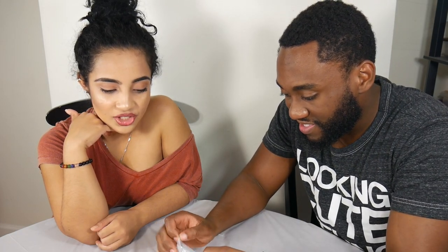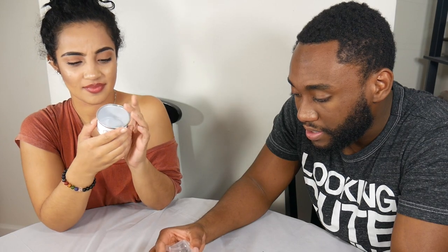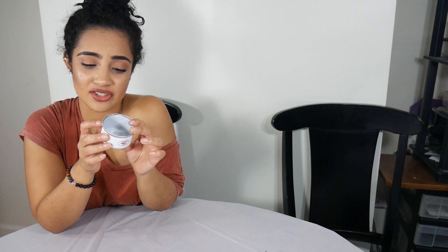Oh my god, it's legit a spider — I mean, duh — but I don't know what I was expecting. Let me read this. We'll give you a close-up in a second. So basically it's best before October 2018, it's a Thai zebra tarantula, and once open you should consume immediately or keep in an airtight container for up to two days.